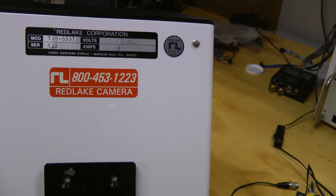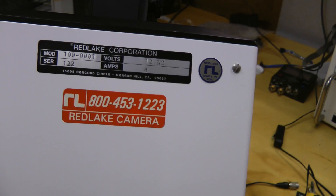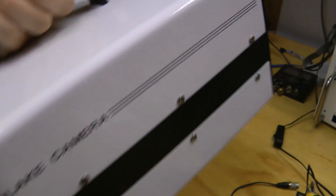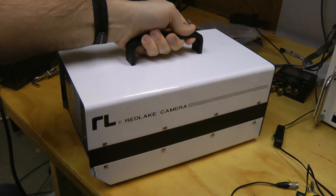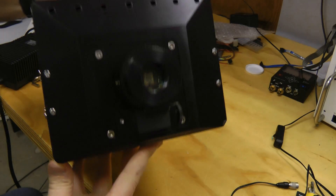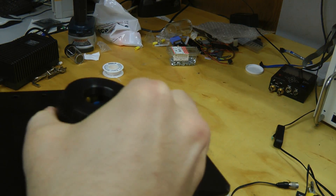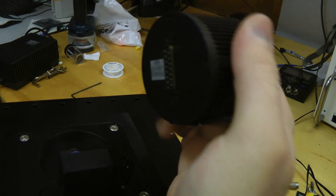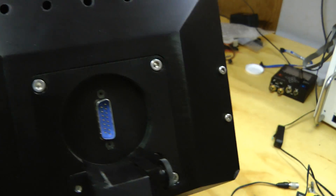It is — where's the model? Model 100-0001, serial number 122. This one's a bit odd. Most of the units I've seen that look like this have a separate camera head on the end of a cable. This one has a camera head that mounts straight onto the end of the camera, and you can just pull it off — it has a D-sub connector. So let's hook this up and see if it works.